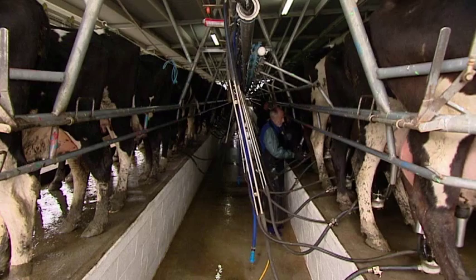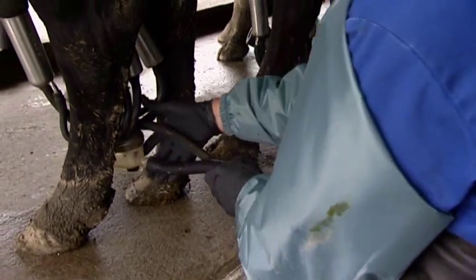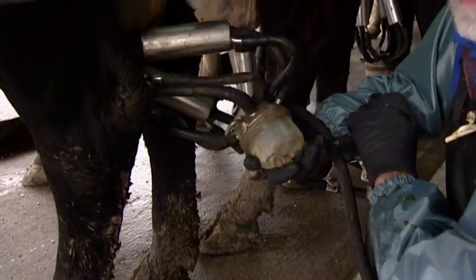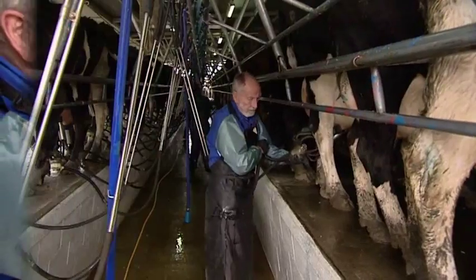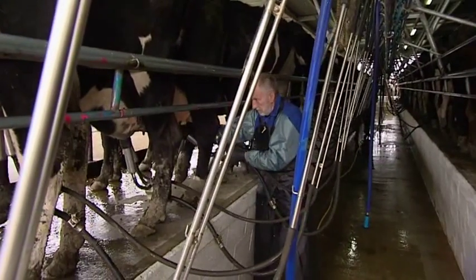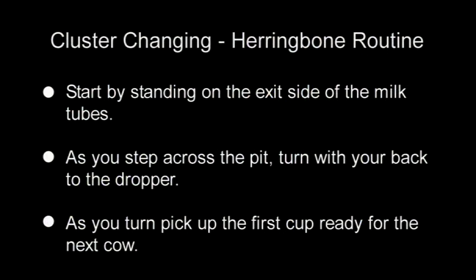Remember, start by standing on the pit exit side of the milk tube. Close the vacuum with the hand nearest to the pit edge. Pick up the first cup ready to put it on the next cow as you cross. Soon you will develop a rhythm. By swapping hands when cupping in a herringbone, you will find milking less tiring and you will have less chance of long term injury.